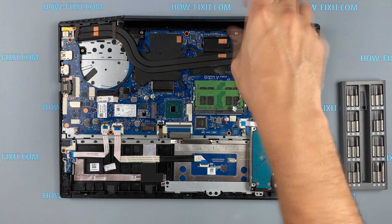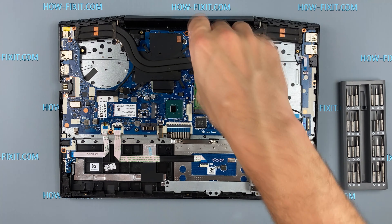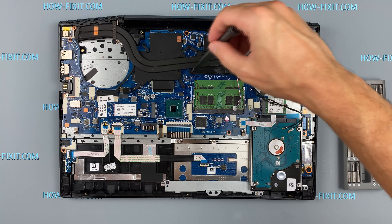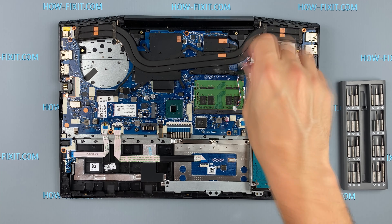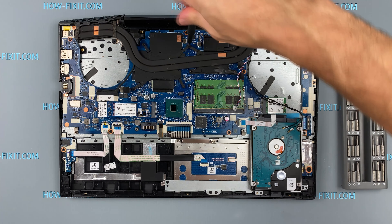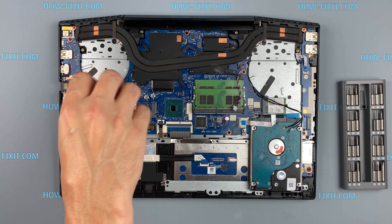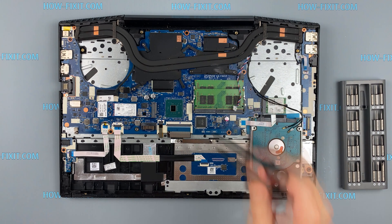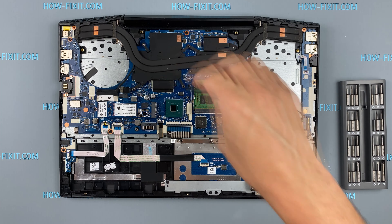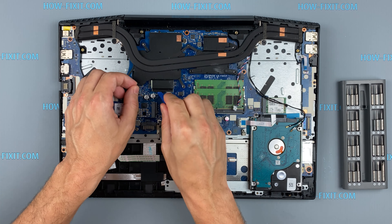Remove all screws on the cooling system. Now you can remove the cooling system by lifting it up from the motherboard.